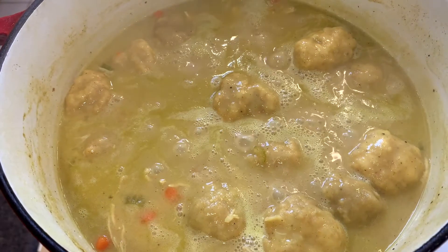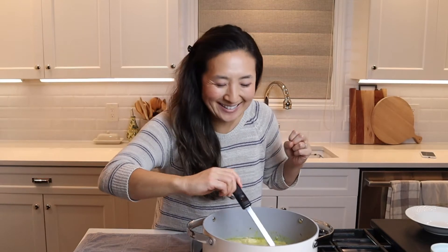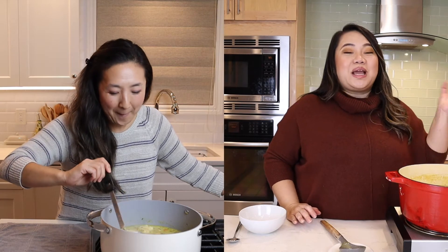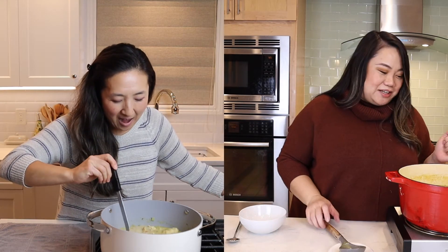I used half. It looks just like her picture, except with more broth. So you were right — these dumplings really soaked up all of my broth. I ended up putting another can of chicken broth in and now I feel like it's the perfect consistency for me.